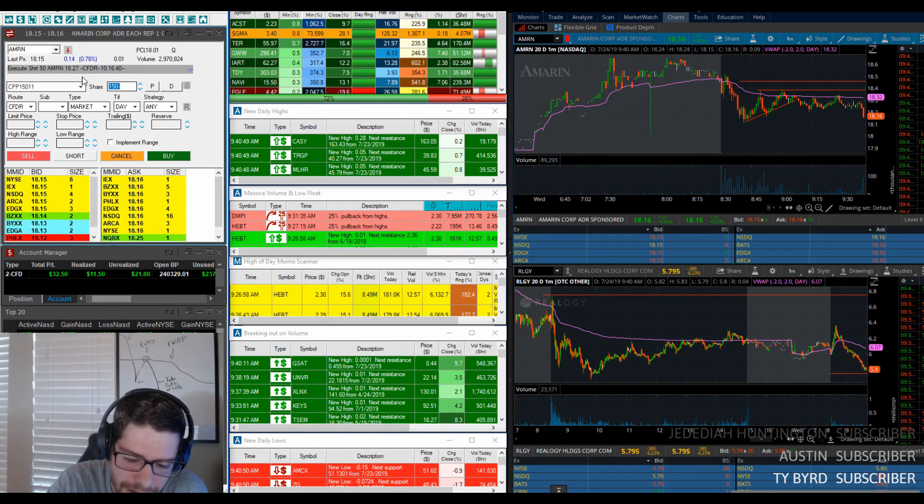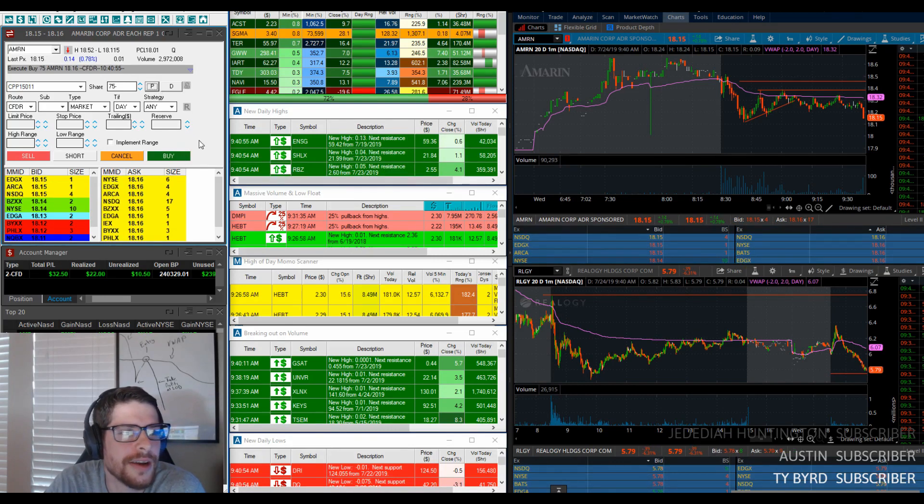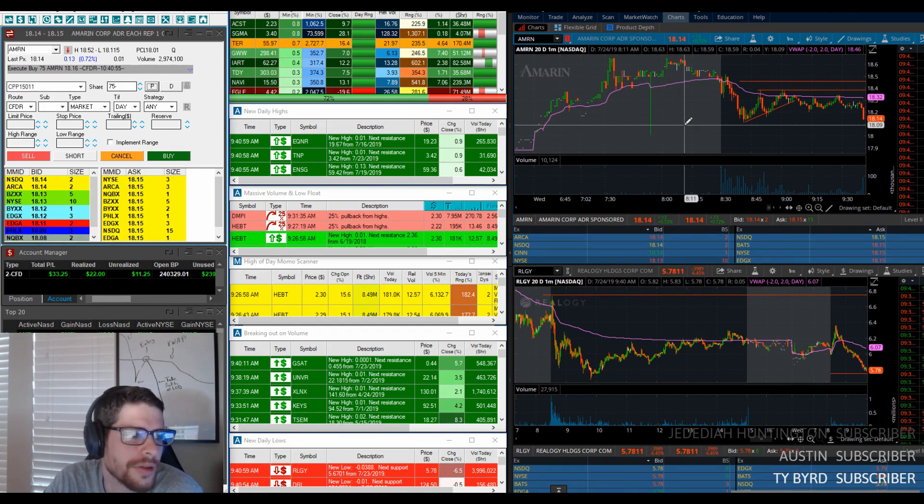This is actually looking really solid for me now. It's down to 16, 15. I'm going to take another 75 shares off and just hold the last little bit now that we're right around the low of the day.